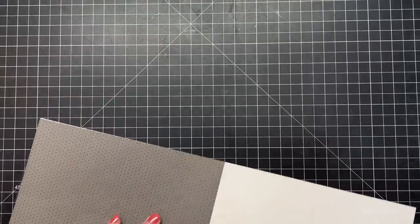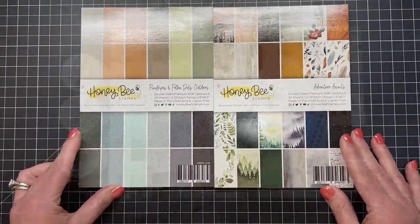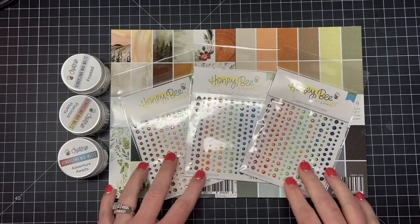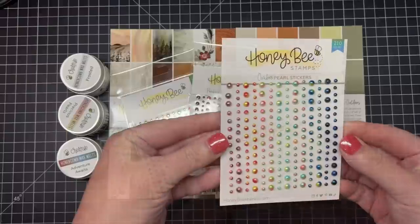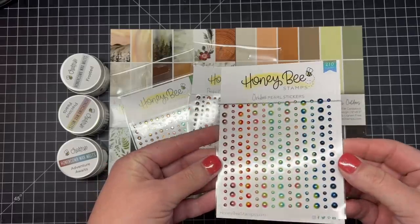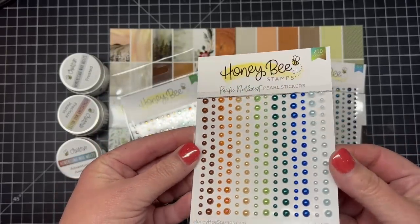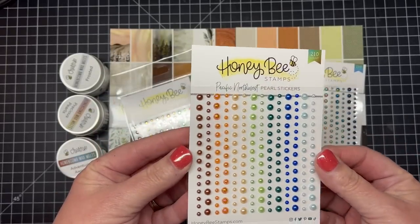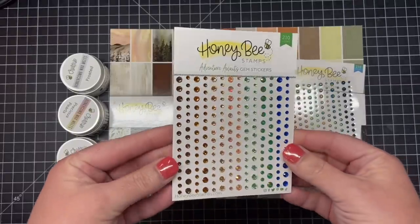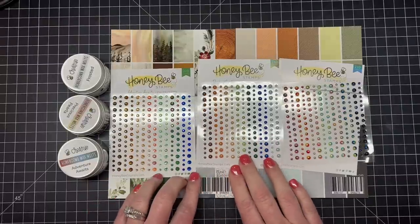Now let's pull up both of those paper pads and get a look at all the coordinating products. First we have a set of ombre pearls — if I tilt these in the light you can see they're two-toned in color, going perfectly with those paper pads. Next is our Pacific Northwest pearl stickers, which match perfectly with both new paper pads. Then we have the Adventure Awaits gem stickers — really pretty and sparkly.